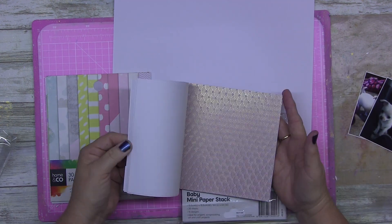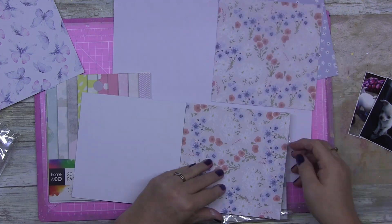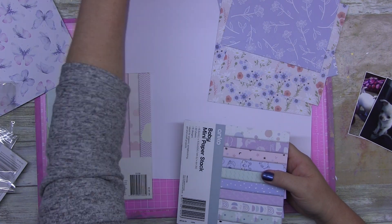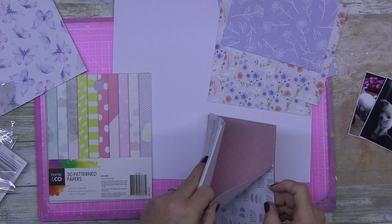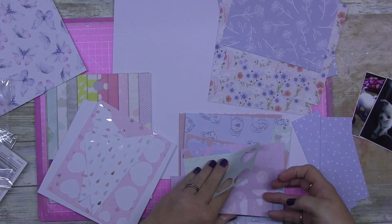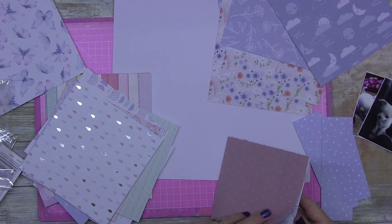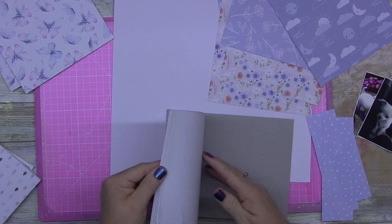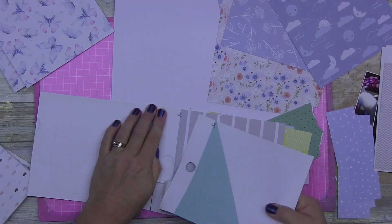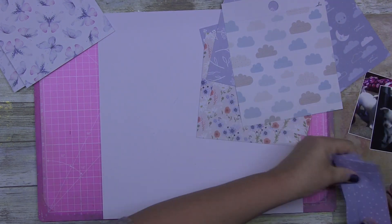I'm really enjoying using stuff I've collected over the years. I'm using Kmart 6x6 paper pads — they call them a paper stack. I've had these for nearly 12 months. I'm using the Bloom paper stack and the Baby Mini paper stack, pulling out the blue bits and pieces. The only time I really use a lot of blue on a layout is when I scrapbook Gizmo, sticking to traditional colors.